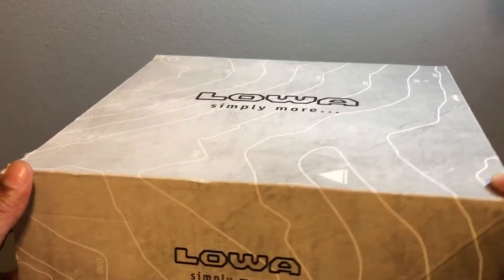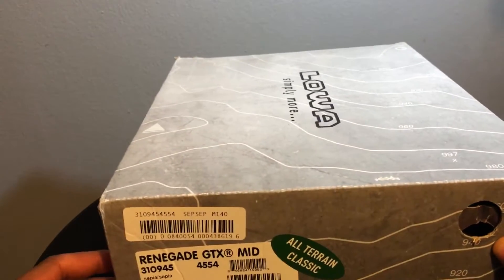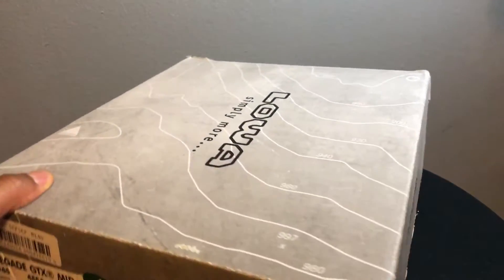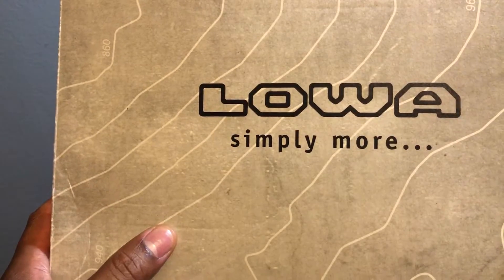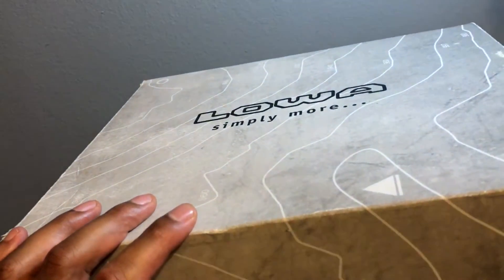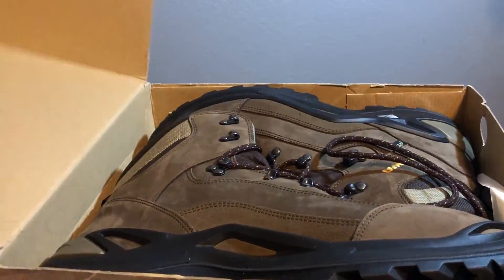This is the unboxing of the Lawa Renegade GTX shoe — I just got these for hiking. These are the mids right here. It comes in the Lawa box, which simply says 'Simply More.' I bought this shoe because it felt great when I walked in the store with it, and I've read a lot of reviews about it.